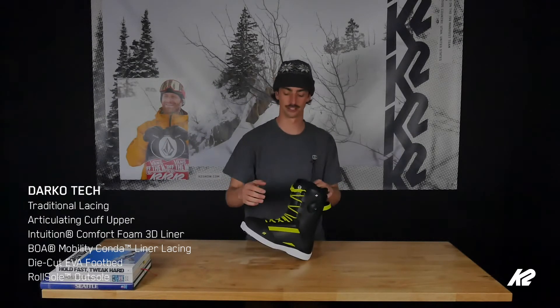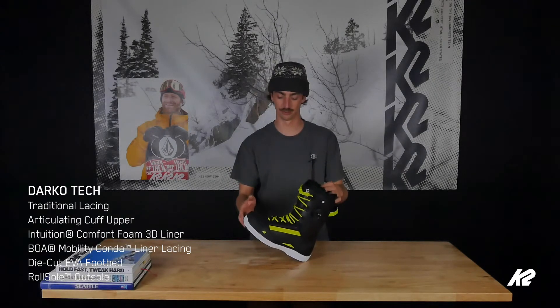So this boa right here, you twist that up and it's going to tighten your liner right into the back of your heel, keep you nice and secure.